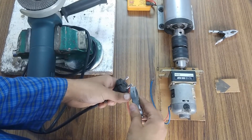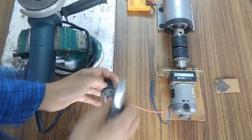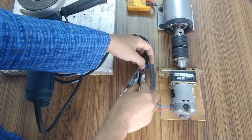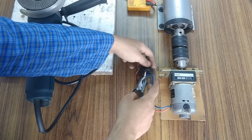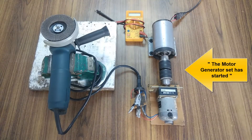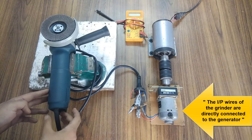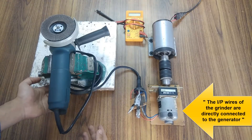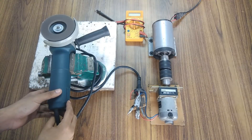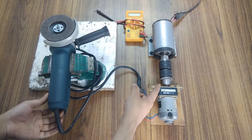Now let's apply some actual load to it. As you can see, such a small generator at higher RPM is generating enough power to run a 1200W angle grinder.